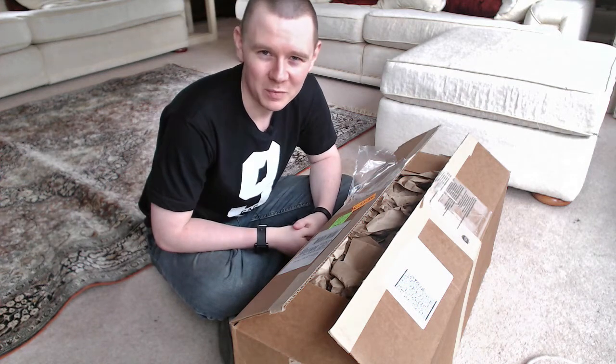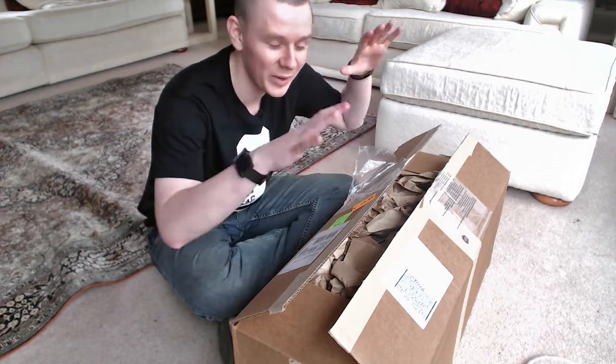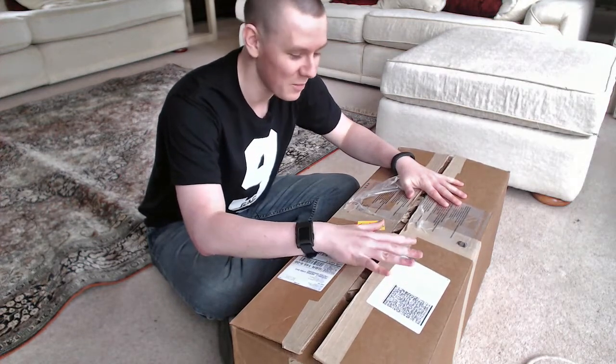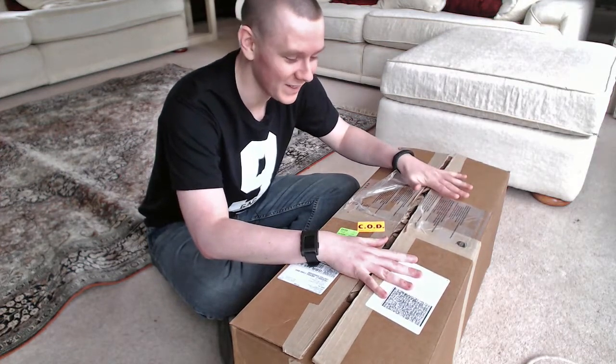Hey guys, Craig McCormick here from DestructivePixels.com and today I am doing an unboxing of a package I've got from Really Right Stuff. I've been waiting to open this for a while, I'm really really excited about this.